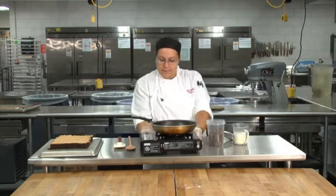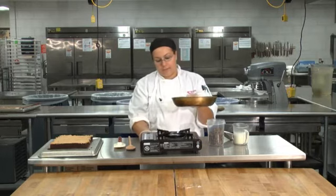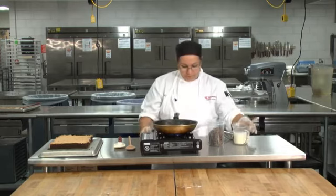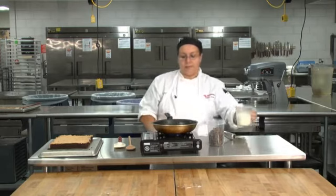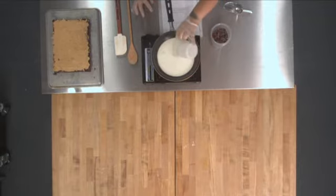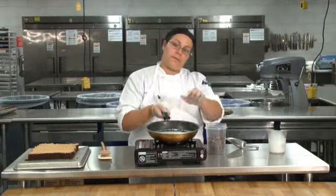I'm just going to turn this on and get our flame lit. We have eight ounces of heavy cream we're going to pour in first, and we're going to let this heat up. As you can see, our milk is starting to slightly bubble, which is what we're looking for.